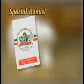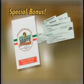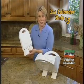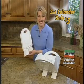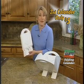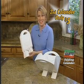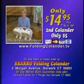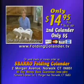As a special bonus, we'll send you the Sbarro Traditional Old World Family Recipe Guide. But wait — call now and you can order a second folding colander for just $5. Makes the perfect gift for a friend, your mom, or the bride-to-be. No kitchen can afford to be without the amazing Sbarro Folding Colander. Here's how to order.